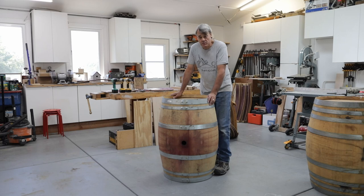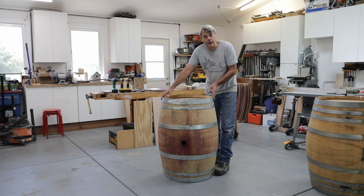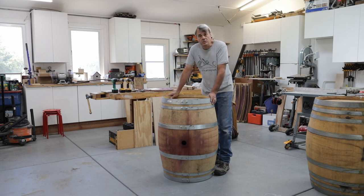The last step in the manufacturing process is to drive nails through the hoops in either two or three places around the hoop. This helps the hoop to stay in place.